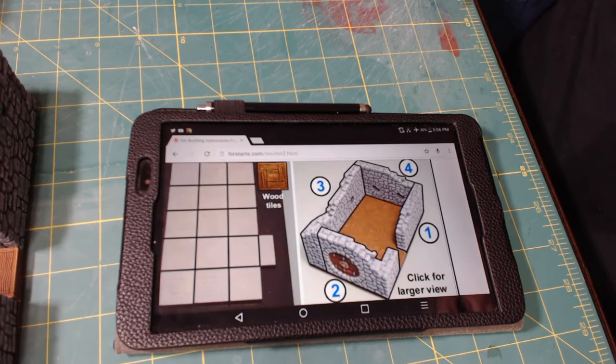Hi, this is Greg from Pensacola, Florida. I'd like to welcome you to my YouTube channel. Tonight is part seven of the modular in-build with Hurst Arts molds.